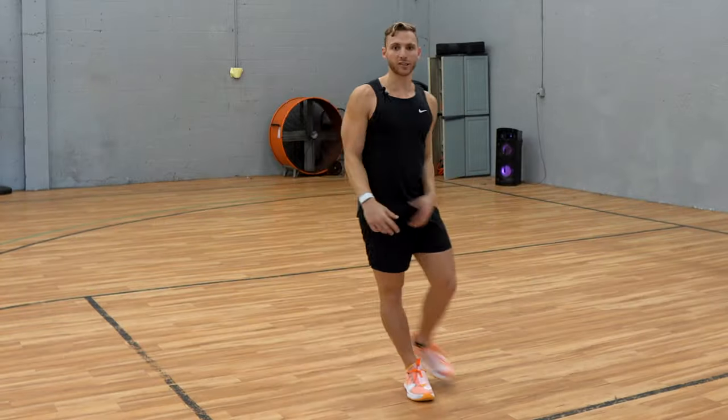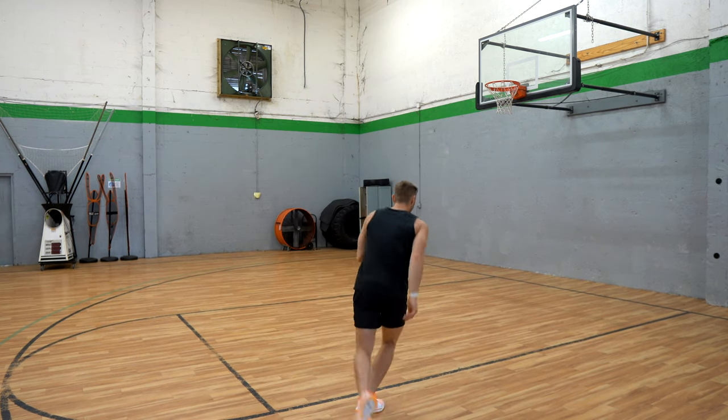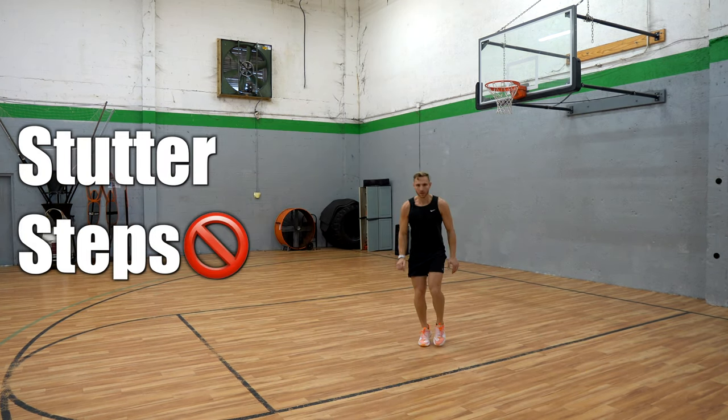Number one: technique. Rapid fire, let's go. You want to approach the rim. You want to take some nice, long strides. You don't want to stutter-step and hesitate. You don't want that.